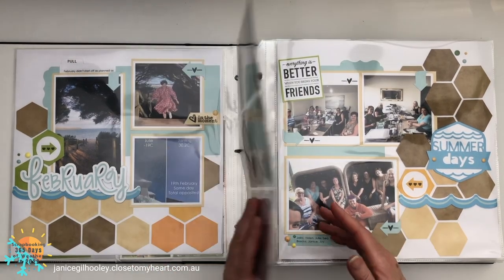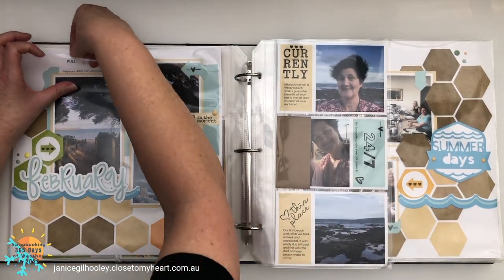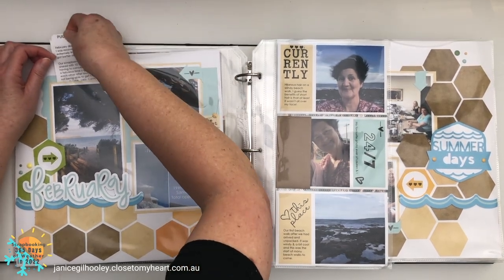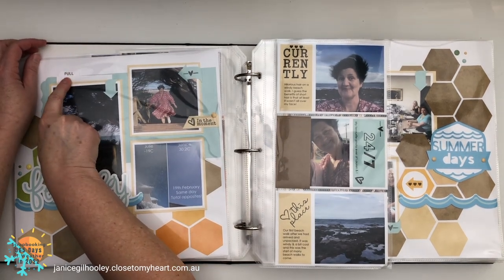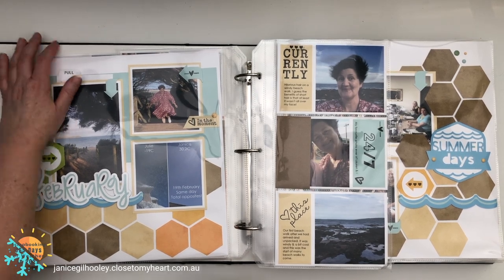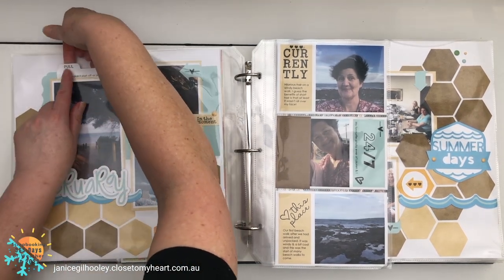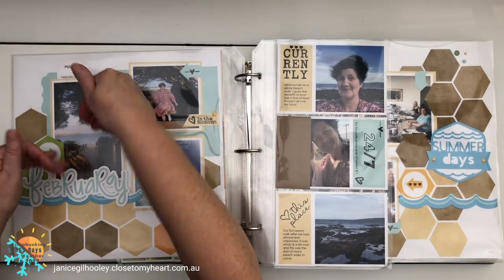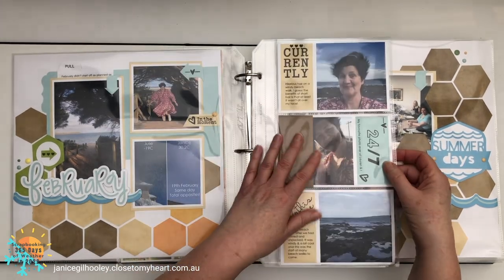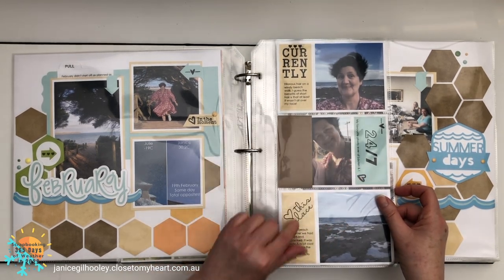When I flip over to February, it cooled down quite a bit — there is not a lot of the yellow tones here; we went straight into milder days. I have interactive elements where I can pull out my journaling, and some of it goes onto the back as well. I like to put a little note so that people know they can pull that out and read it, because sometimes a tab isn't visible. I've used top-loading memory protectors for this so it's easy to get in for these little elements.